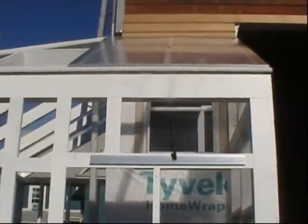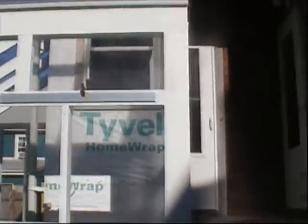Hey everyone, here's another update on the lean-to greenhouse. I've started to install some of the polycarbonate panels. You can see I've got the roof panel up and I've got one of the side panels up.